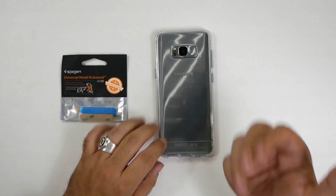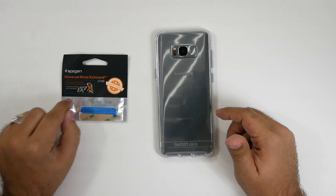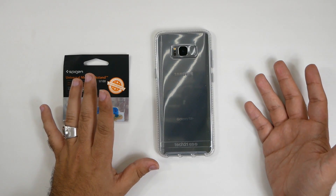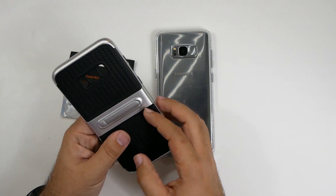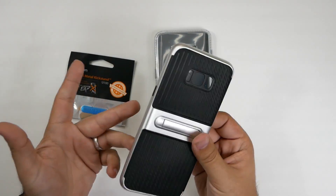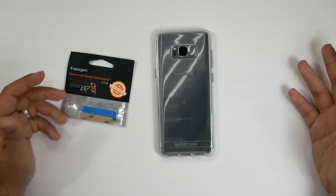With this one, I wanted to see — I love this beautiful Tech 21 case I'm currently rocking, and I got this universal metal kickstand to see how it goes on there, if it's going to look good and if it's an actual good stand. Because I tested out another kickstand before, and it was pretty much garbage — it bent, it was not good, and it did not give a very good viewing angle.